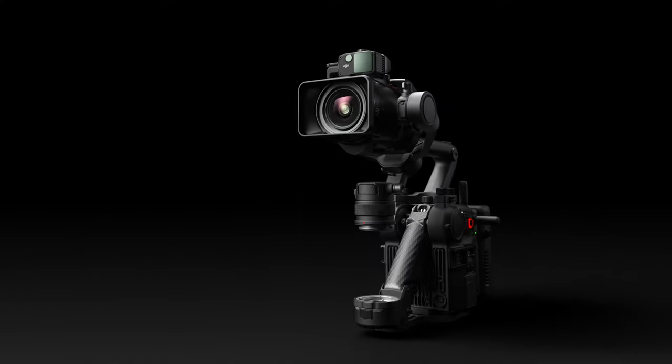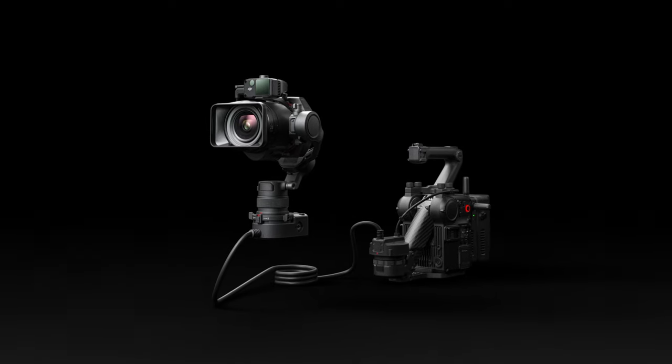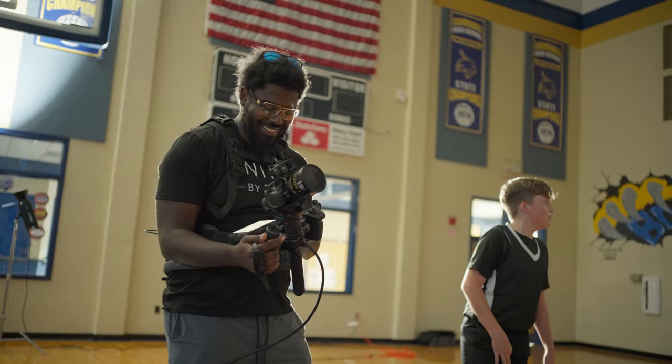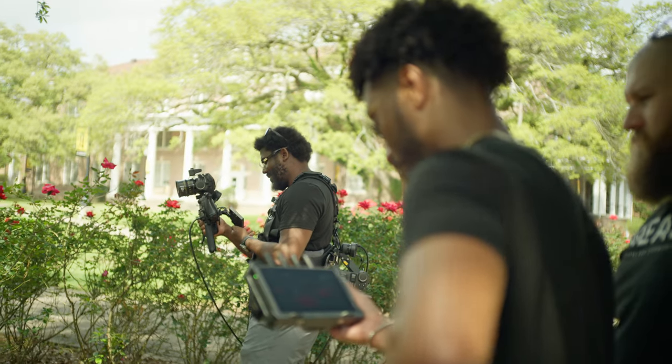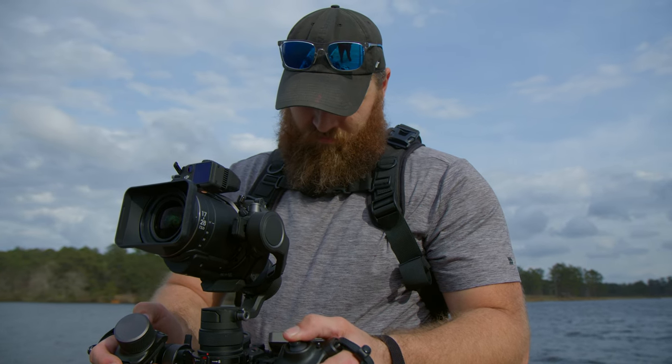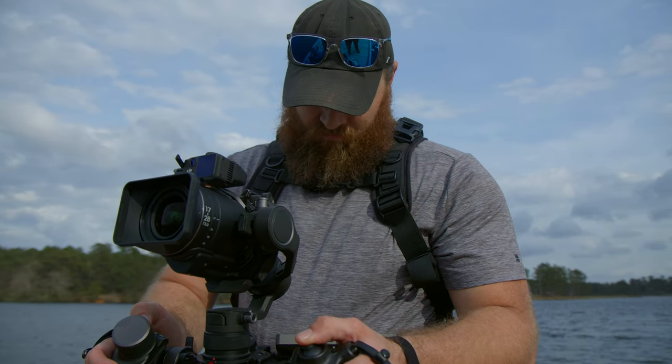Today is a very special day for me because this is the birth of a new Ronin 4D. This now shares a place in my heart very close to the Sony Venice with its Rialto package. This thing is further separating itself from the competition and continuing to create a unique experience for a solo filmmaker.